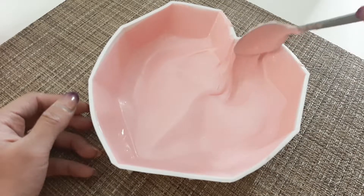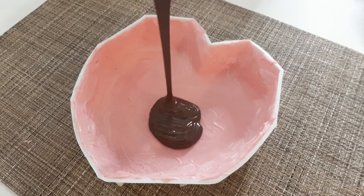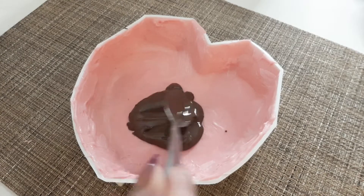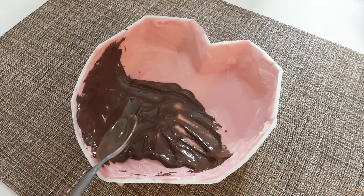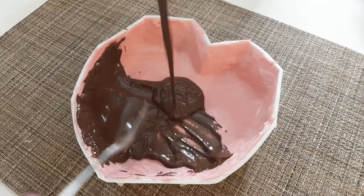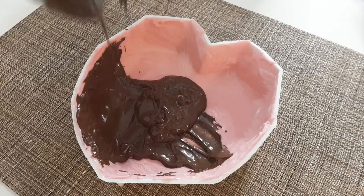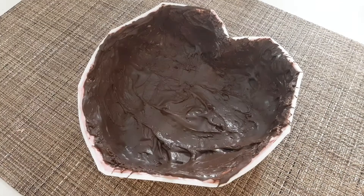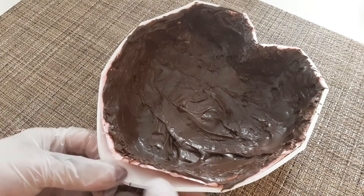Then let's let it sit and microwave the chocolates for our second coating. Same as our first coating, let's spread it and let it dry. And once it's dry, let's pop it out and set it aside for later.